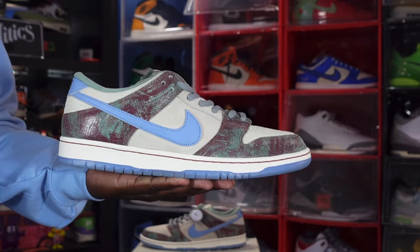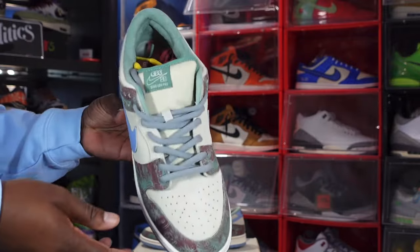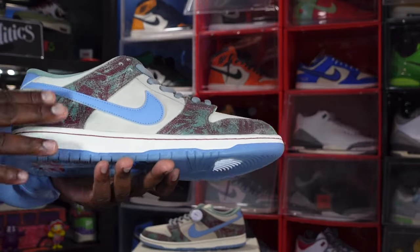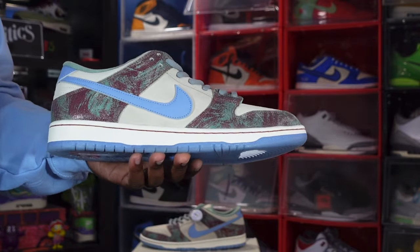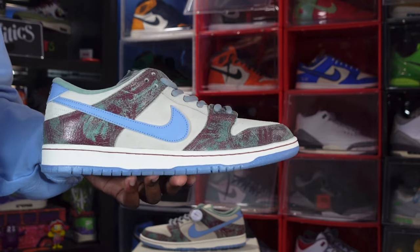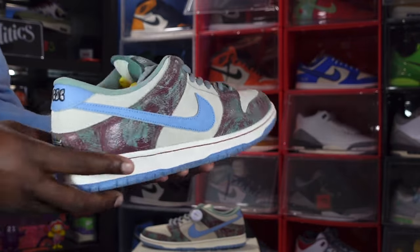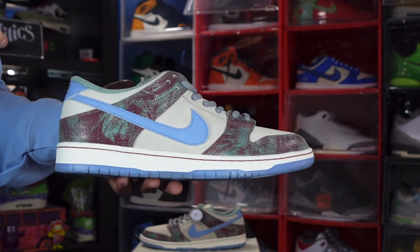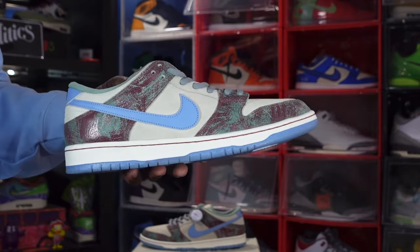We have the Nike SB Dunk Low — the Crenshaw Skate Club. Let me know your thoughts on this sneaker. When I saw it, I knew I needed it in the collection, so I started searching on eBay as a Top Star member. A little background: this is a collab with Tobias McIntosh, an LA native who grew up in Crenshaw. He owns a skate shop in the Crenshaw neighborhood, and they represented that neighborhood throughout this sneaker.